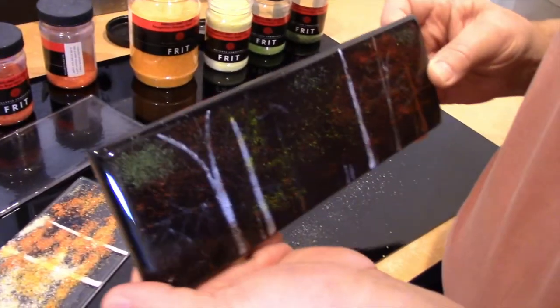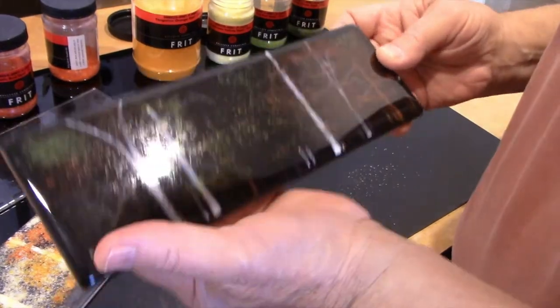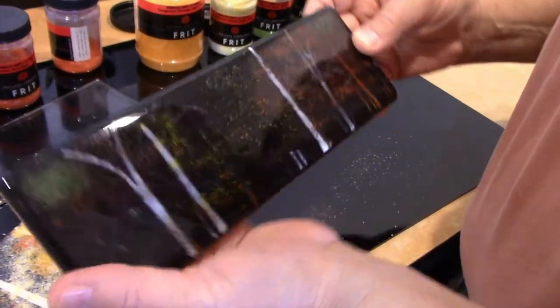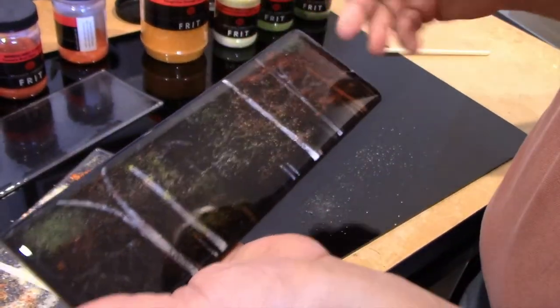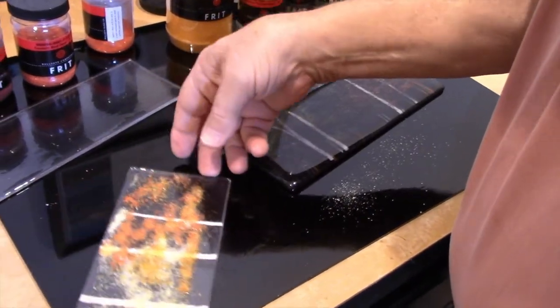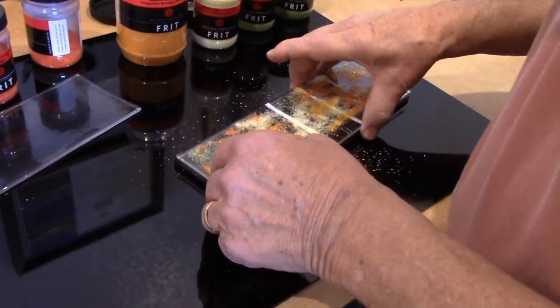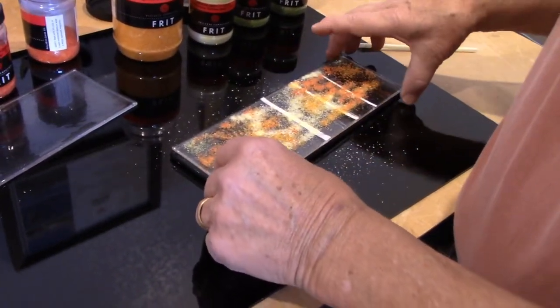For example, this piece that I'm working on — I've already fused together three layers of glass, one layer at a time, but I've put on various parts of the image on each of the first three layers. Now I'm preparing the fourth layer to be fused on top of that, and it'll be ready to go into the kiln momentarily.